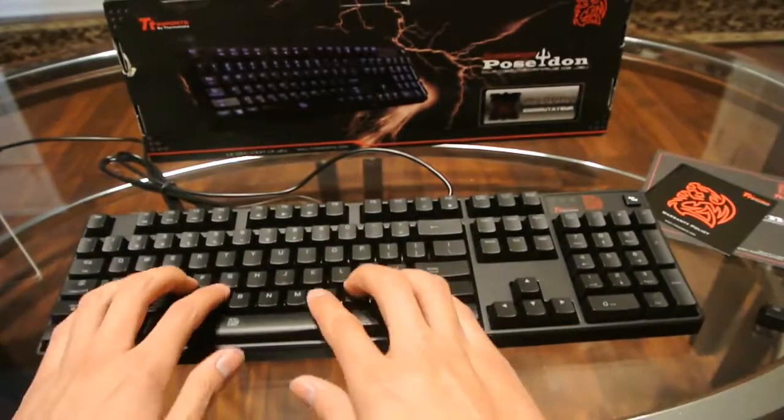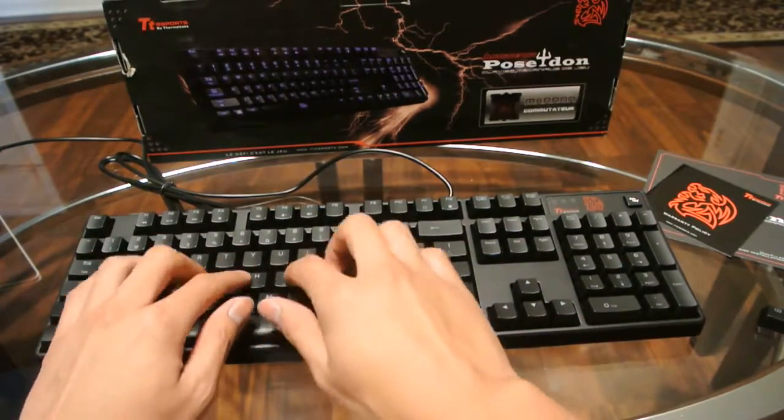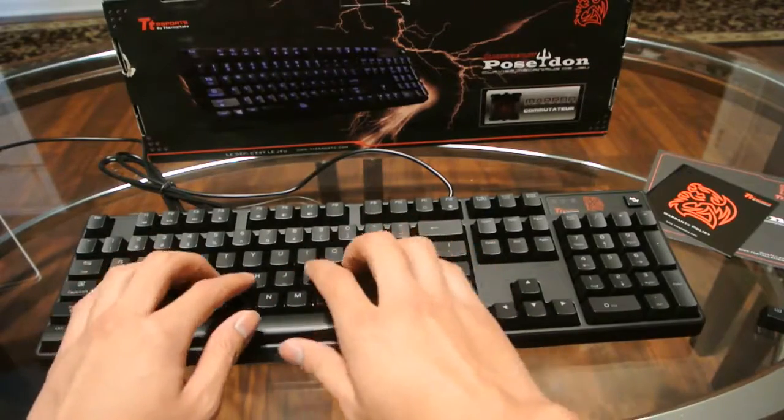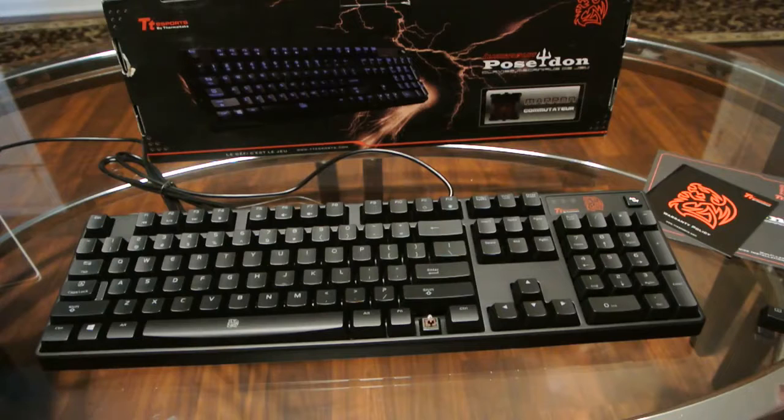Here's how it sounds if you're worried about the noise. It's a great typing keyboard seeing how it isn't so loud. There it is — the TT Sports Poseidon keyboard with brown switches.